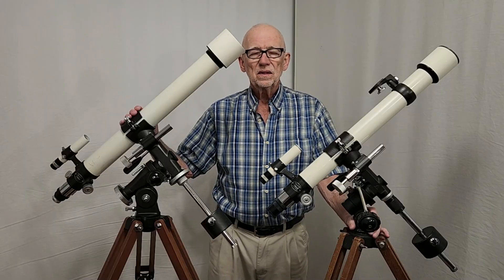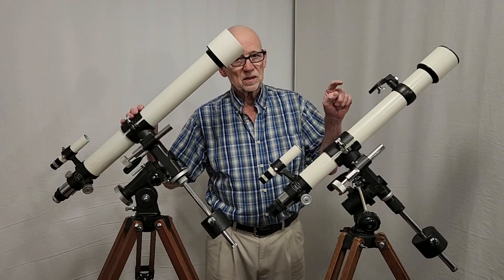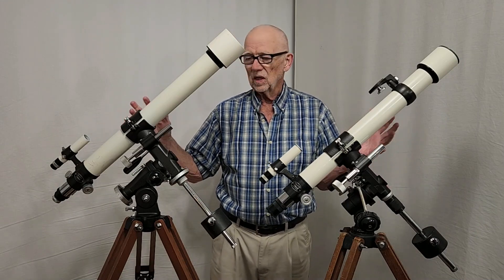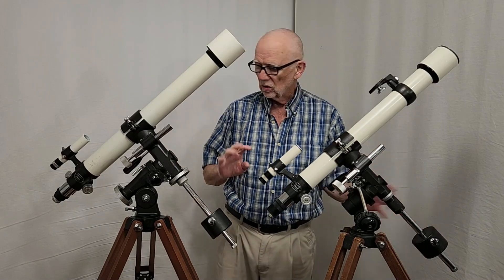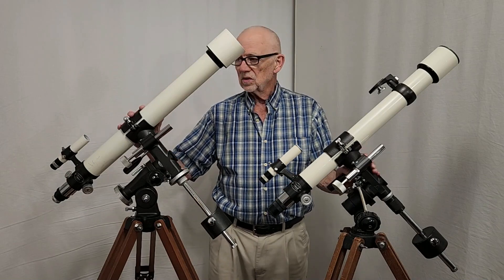I've now got the TS-65 V1 type set up next to the TS-50. These scopes, as you can see, are almost exactly the same size. You might really easily get confused by the two. The mounts are about the same size. The counterweights are about the same. The tube diameter, of course, is going to give it away somewhat.